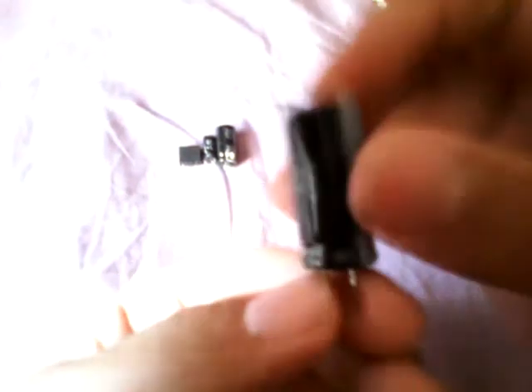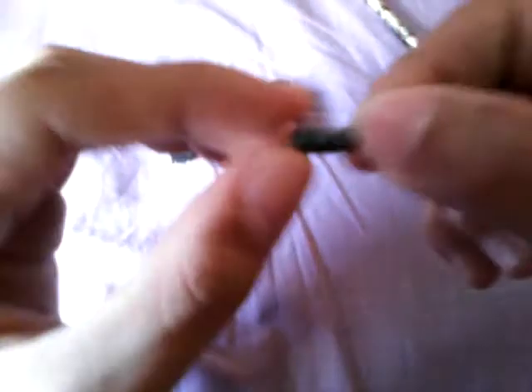Now we're going to talk about the capacitors. This is a 400 volts and 33 microfarad capacitor that I got from my JVC charger. And I got this 16 volts and 470 microfarad capacitor. And we have our 50 volts capacitor and 3.3 microfarad capacitor.